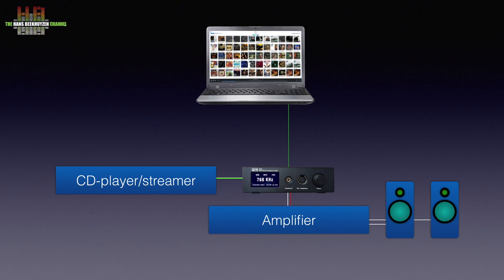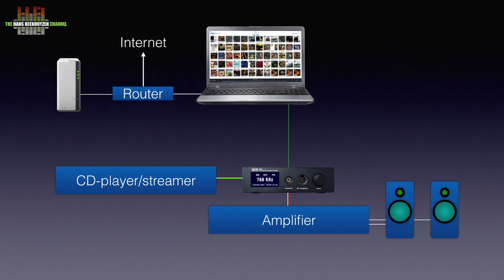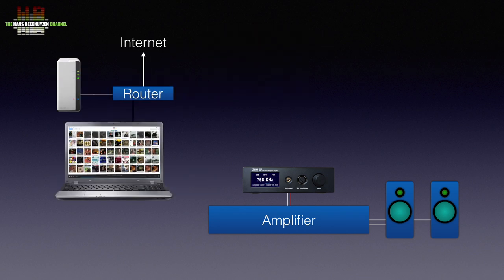That computer can then be connected through your router to the internet and, for instance, a NAS. If you don't want the computer in the listening room, you can use a so-called network bridge, which is essentially a remote USB port connected over the network to your computer. In that case, you can place the computer elsewhere in the house and connect to it over the network.